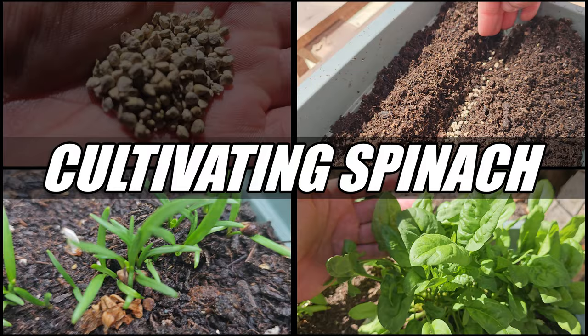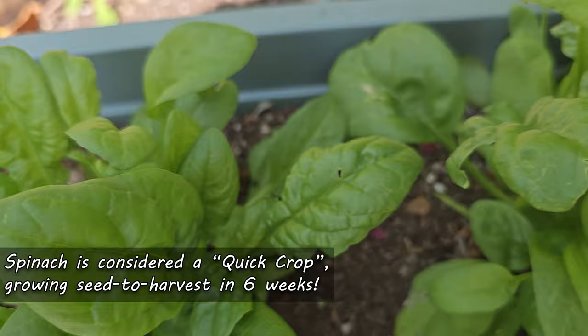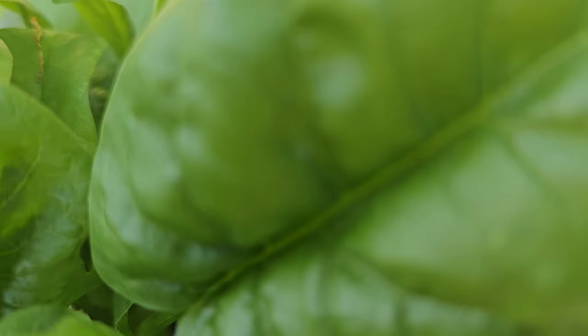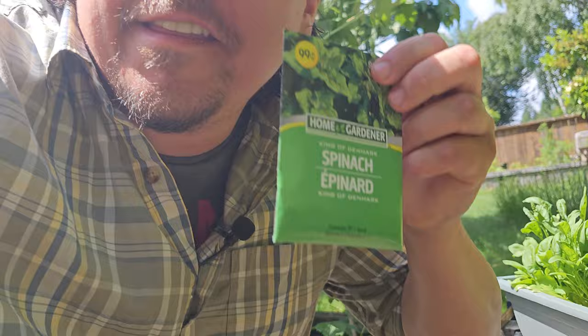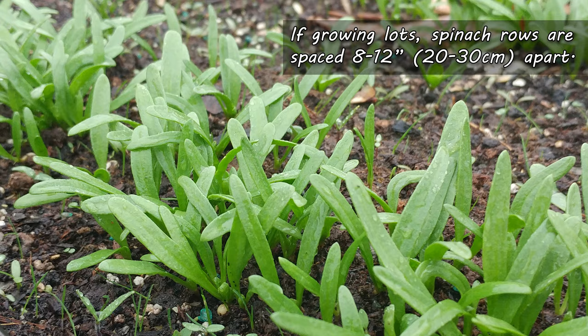Spinach is what we call a quick crop. Seed to harvest, these guys are ready in a maximum of six weeks. Cold and warm tolerant varieties exist, so as long as you're above freezing, you can grow spinach. These guys are always direct seeded, and seed packets can be had for pretty cheap — sometimes as low as a buck. If you're going to be growing lots, set up your spinach rows to be spaced 8 to 12 inches apart.